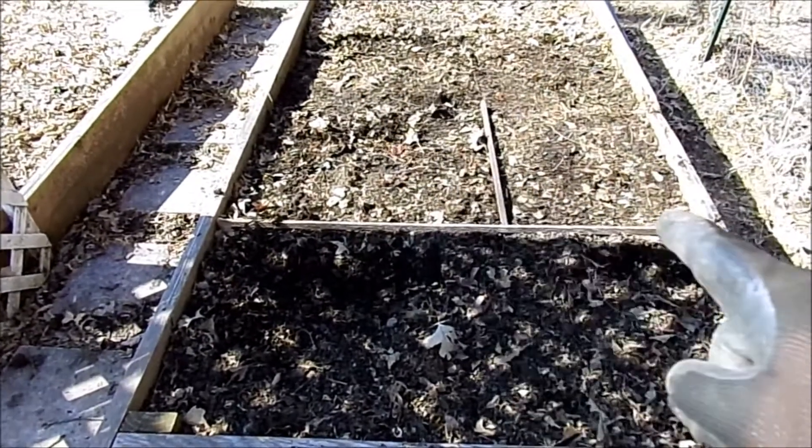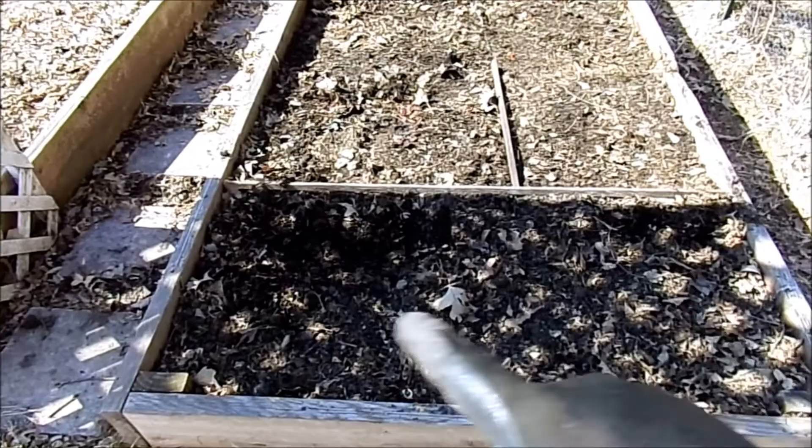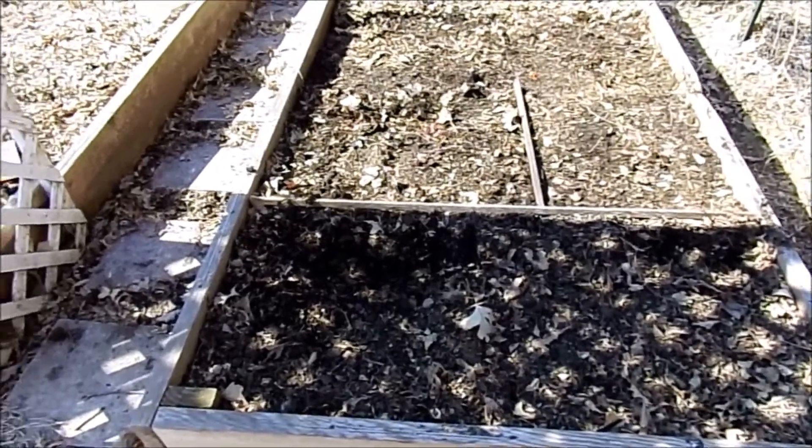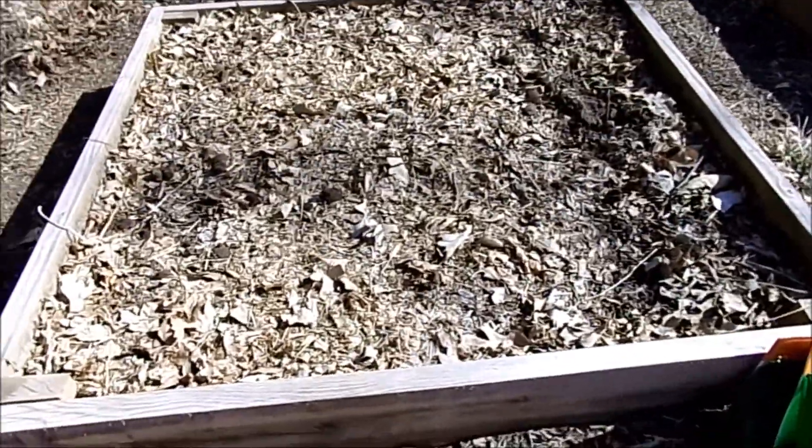So I have my yellow and my white onions all planted here, and this spot right here is for leeks and green onions. Now I'm just going to turn around here and show you how I plant my asparagus.